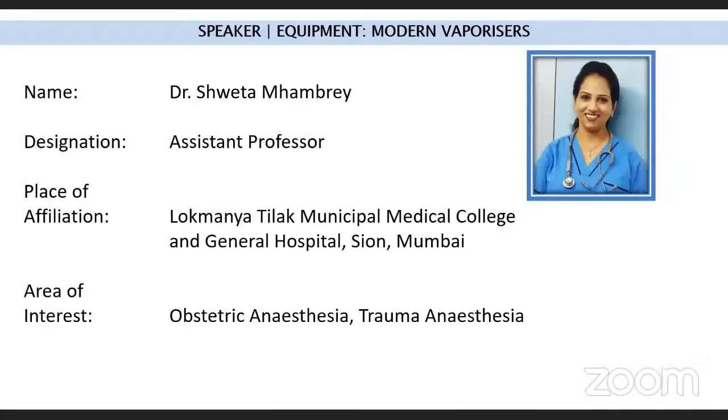The session concludes with the next speaker — a younger colleague — being introduced to present on modern vaporizers, while the senior speaker humorously notes that as an older person he covered the older vaporizers, and the moderator covered the intermediate ones.